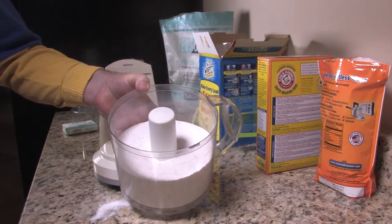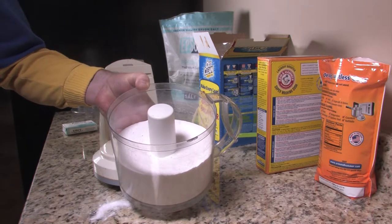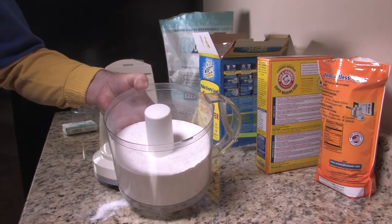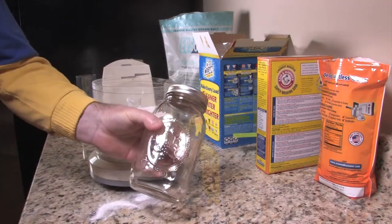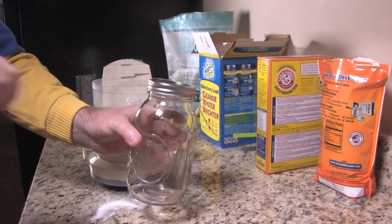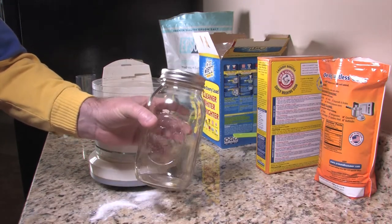Some people like to, once it comes out of the dryer, get essential oils like lavender — something that smells good — mix it with a little bit of witch hazel and water, use a spritzer bottle, hang their clothes up, and then spritz them if they like the scent. You can do that as well. I just put this in mason jars and put it right beside the washing machine so I can scoop out a couple of tablespoons when I need to wash clothes.